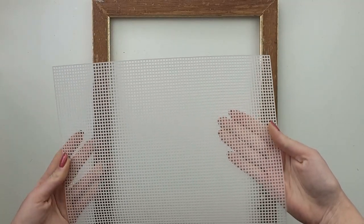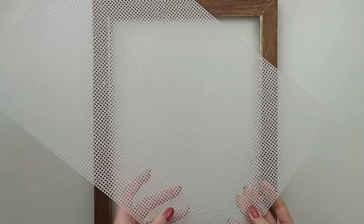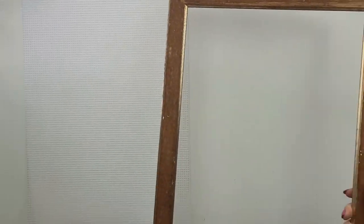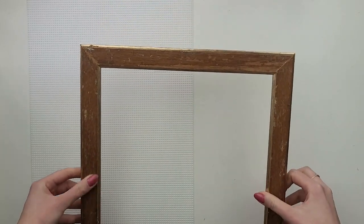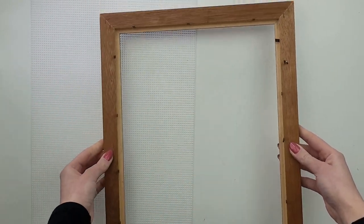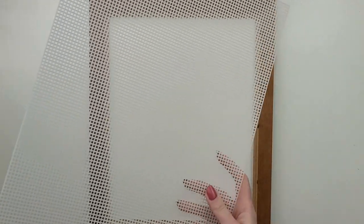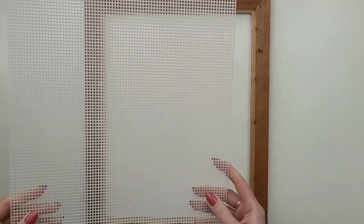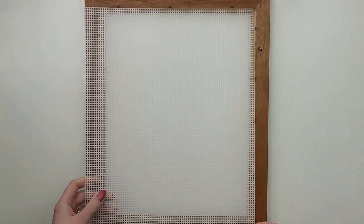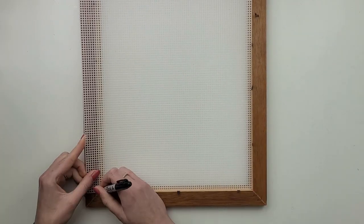For my first project I will be using plastic canvas — mine is seven count, which means there are seven holes per linear inch. It's the most common version for designs with thicker yarn. To frame my new yarn art I will use this drifted wooden frame; it's in good shape and overall condition, it will only need some cleaning and sanding down first.